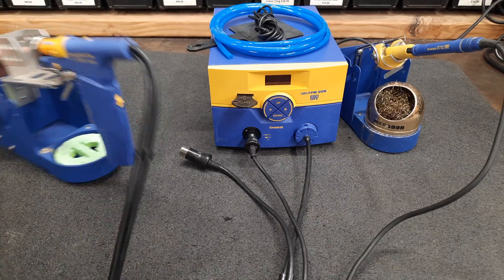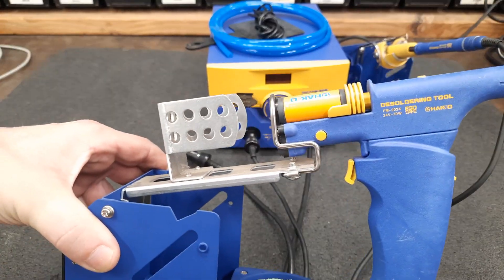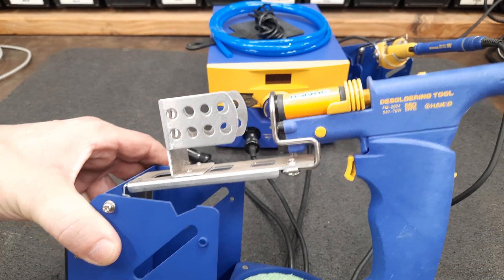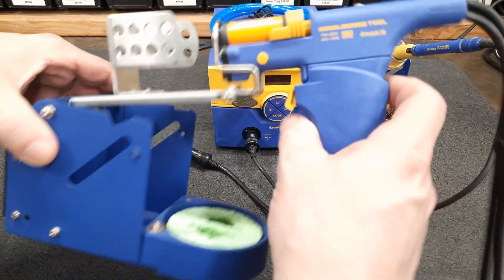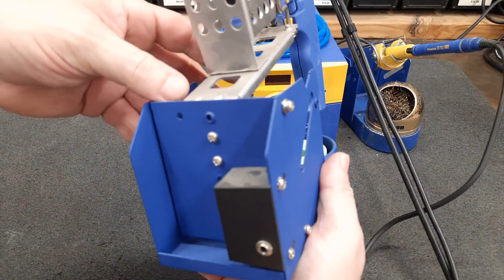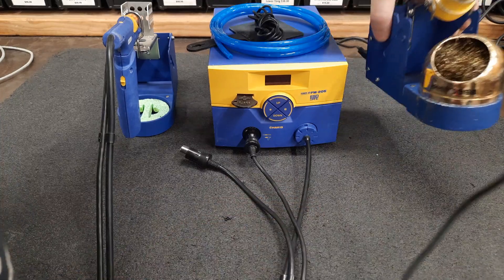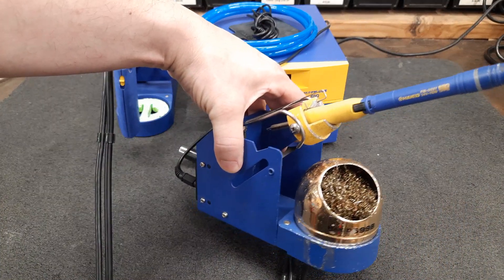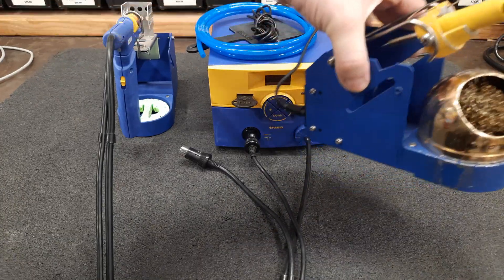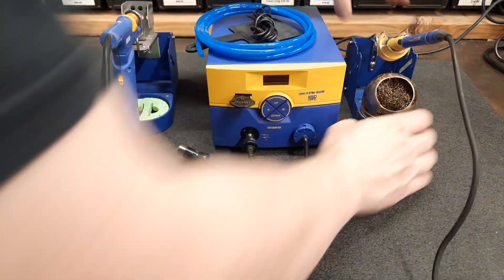It will come with a FM2024 without a nozzle, just as it comes from HAWCO, with a sleep stand. It will also come with an FM2027 with a sleep stand and a brass cleaner.